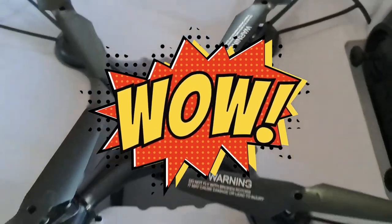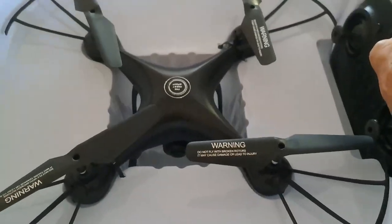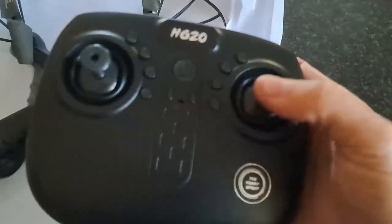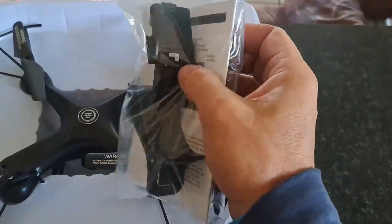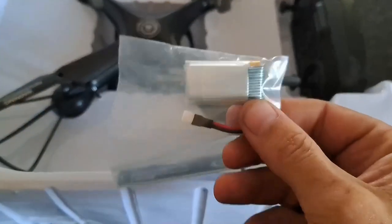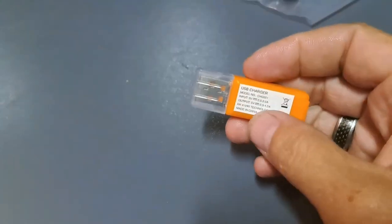Here it is, fresh out of the box. We've got the drone, which is still tied down — just loosened it up. We've got the controller, which is really, really cheap. We've got spare blades, which is awesome. We've got the holder. And I believe this is the drone battery. That's all that's in the packet.